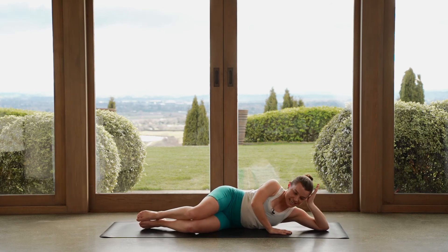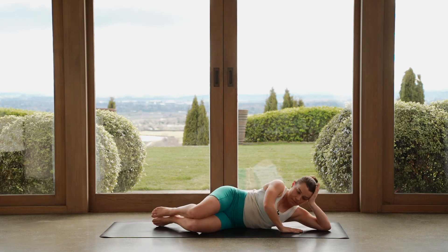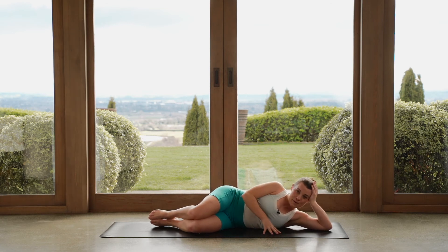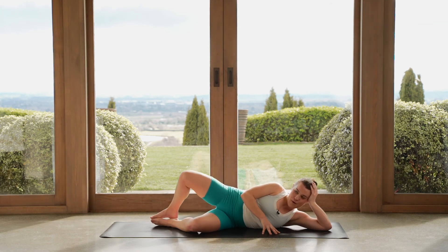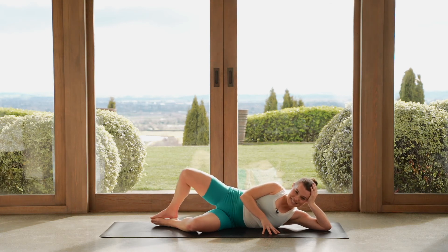Knees together, feet together, in line with your bum. Hands wherever you like. Now let's keep pinching those heels together, open up through your top knee here, close it down. Top knee we open and we close. Let's do four, three, two — last one. Little tap down to the mat, hold here.